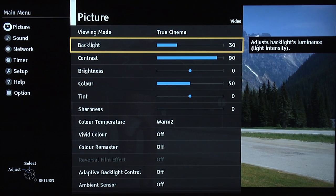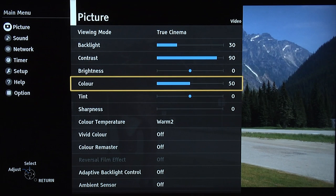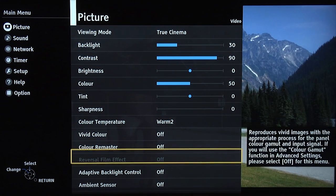So here we've got backlight control at 30, contrast at 90. Again, brightness, colour and tint at the default settings, sharpness down to zero. Colour temperature again warm 2, closest to the industry standard D65. Vivid colour off, colour remaster off.